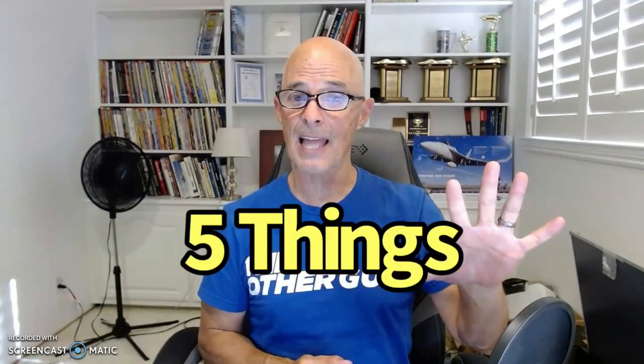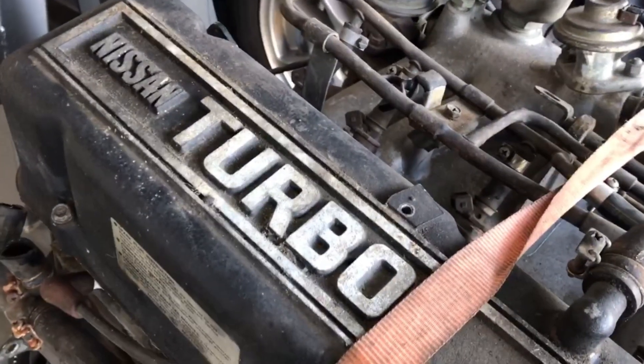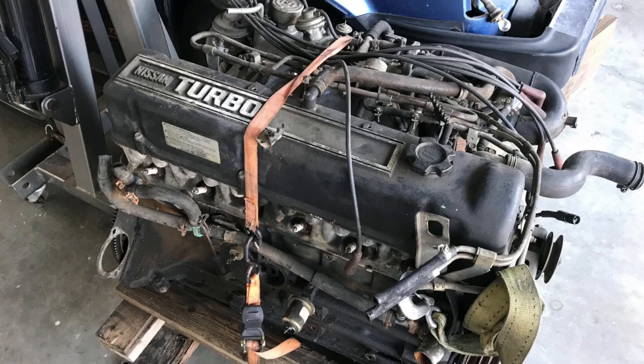Hello everybody, I'm Richard Oldner and welcome to the channel. Please quickly make sure to like, share, subscribe, ring the bell, do all that stuff so you get notified when I do all this testing. Today we're taking a look at the five things that I like and the five things I don't like about the 280ZX Turbo, otherwise known as the L28ET. What's not to love about a turbo motor? Well, let's find out.